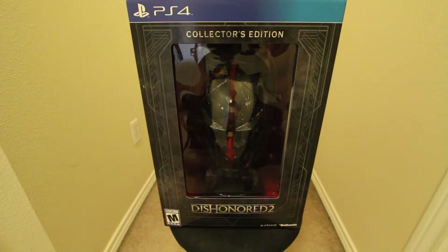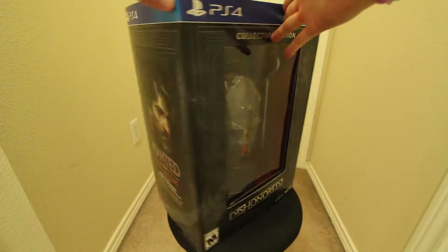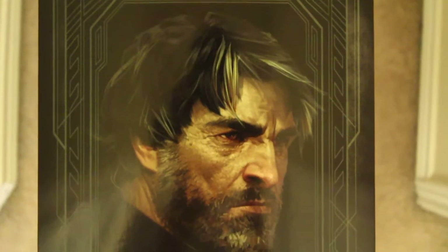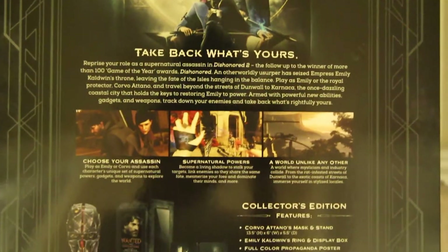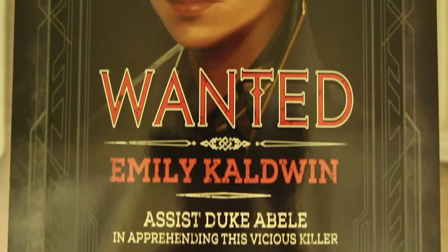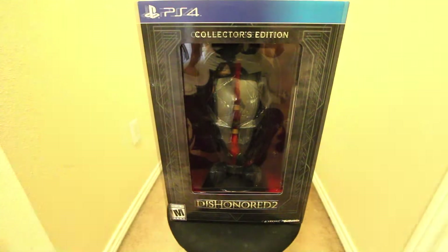So as you guys can see, there's a mask — this is the front of the box. Let me rotate this around for you guys so you can see the side. There's a nice wanted poster for Corvo. Moving this around, there's the back. I'll be taking some close-up shots of this if you guys want. And here's the side — Emily Caldwell. That's pretty much the box.